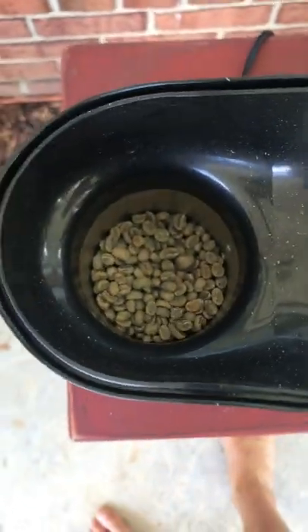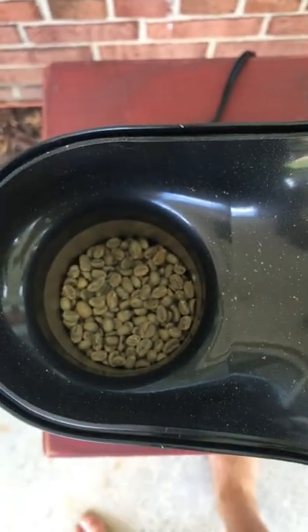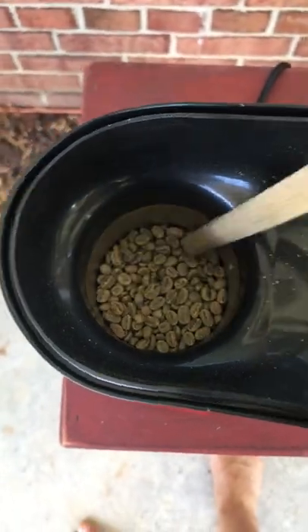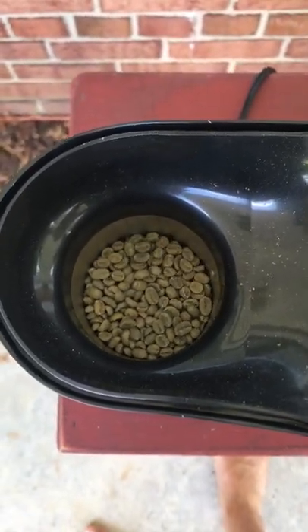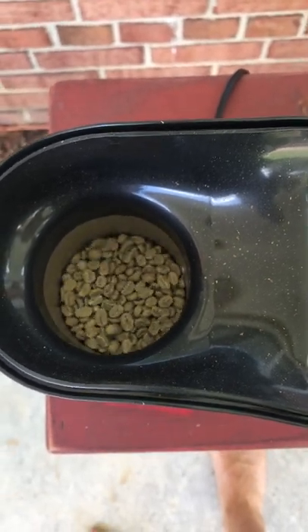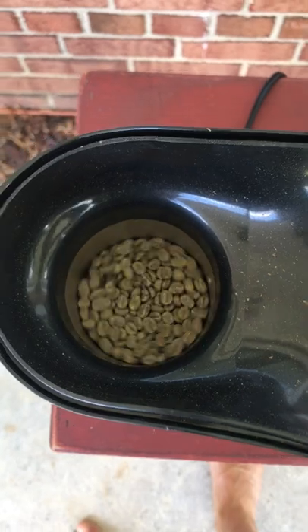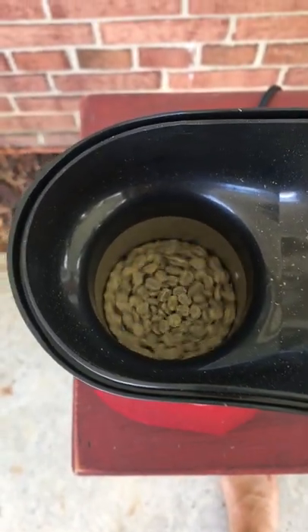You'll notice that they are not rotating, so I'm gonna mix them. They are still not rotating, so I'm just gonna keep doing this until they start to swirl by themselves. They tend to swirl counterclockwise, so keep stirring them counterclockwise until they are moving on their own.